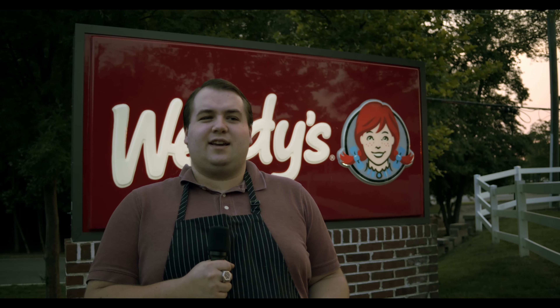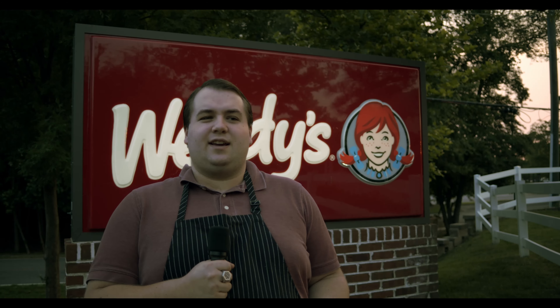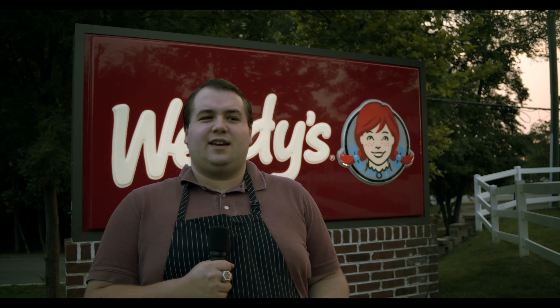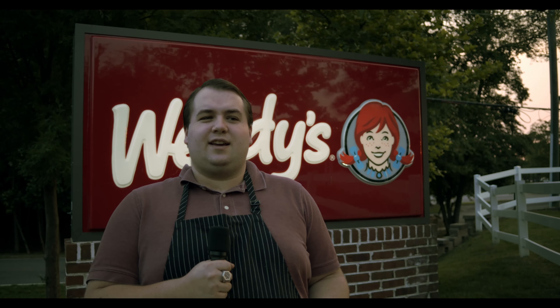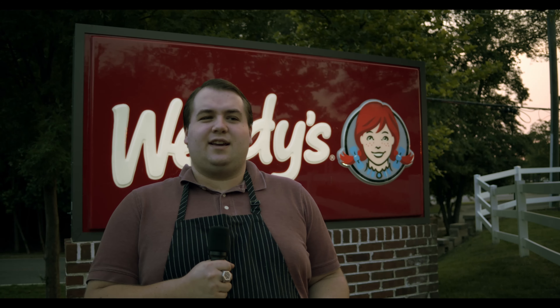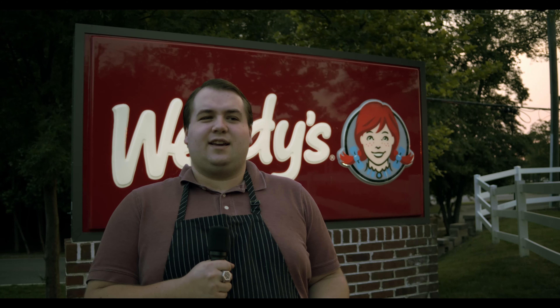Wendy's chili is quite filling. Surprisingly, a large cup of the chili doesn't even reach 500 calories. All that meaty liquid and delicious sodium will stay in your system and temporarily replace your stomach acid. You can even add cheese on it if you want to make your local lactose intolerant friends cry. Not to mention Wendy's also hands out a few packets of the finest crackers on planet earth to eat with your chili, and somehow the chili makes these crackers taste better than bread that Jesus himself has blessed.